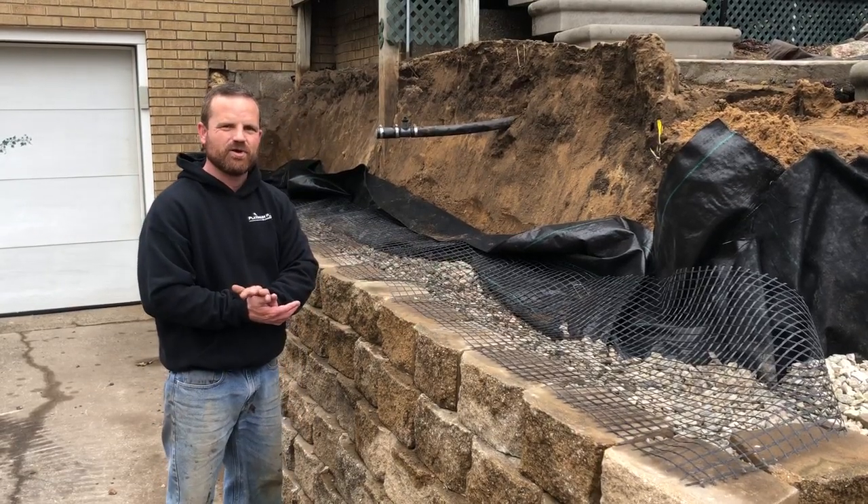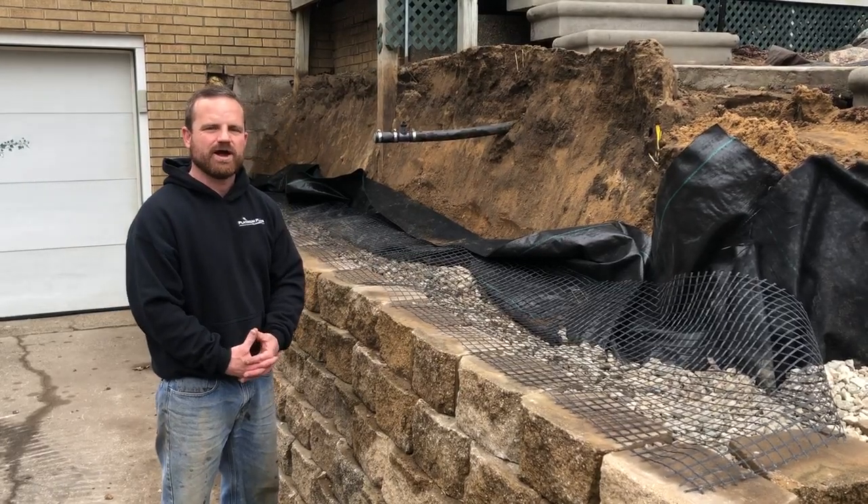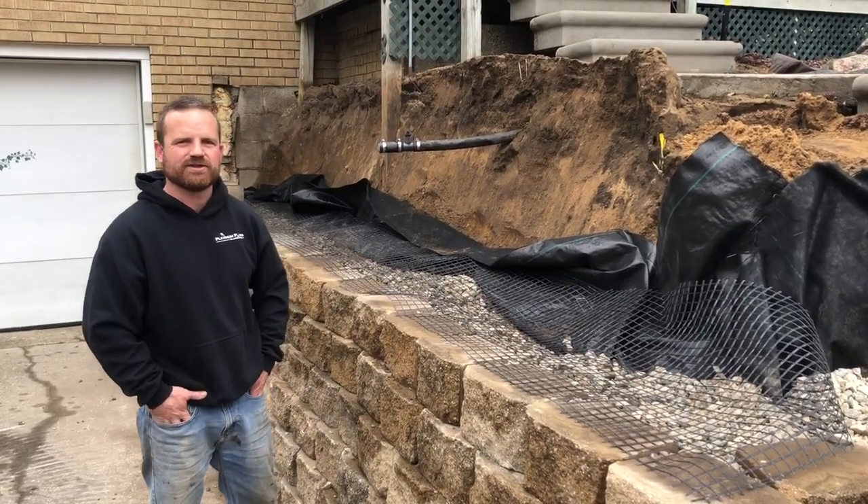We just wanted to do a quick video on this retaining wall, and we will give an update when we're all completed with the project. Thank you so much — Ryan with Platinum Ponds and Landscaping.